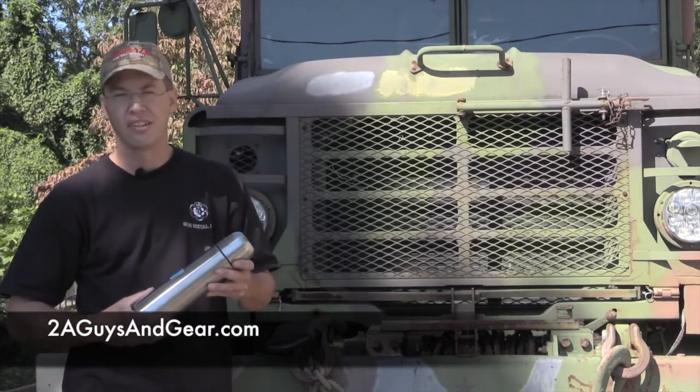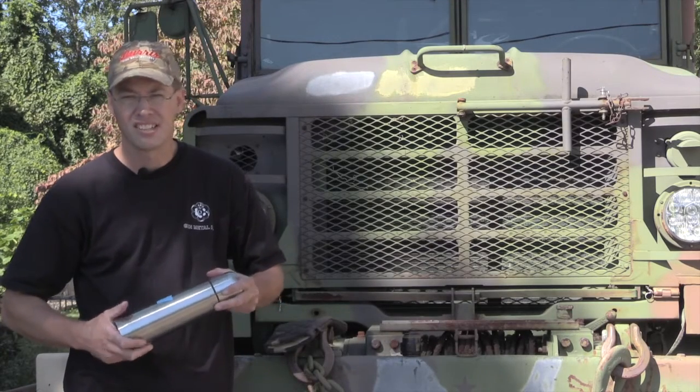You can get these at Walmart for next to nothing. So there's your 60-second tip. Hope you guys liked it, and stay tuned for more.